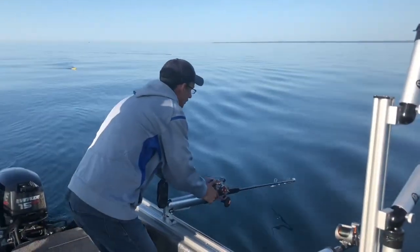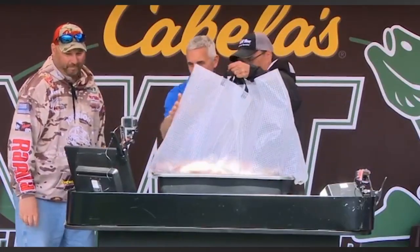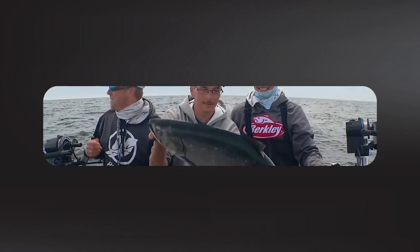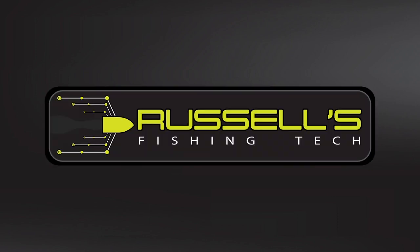We got one going on there! Russell Gaggin here from Russell's Fishing Tech. Today I'm going to give you four tips that are going to make you a better fisherman in 2021. When fishing salmon and trout on the Great Lakes, the most important piece of electronics you can have is a speed and temp system, and that's why getting a speed and temp system is tip number one.